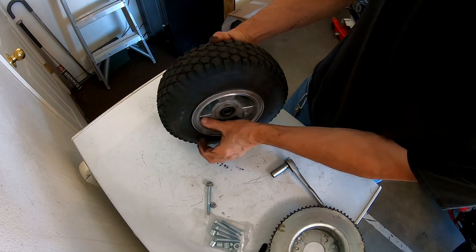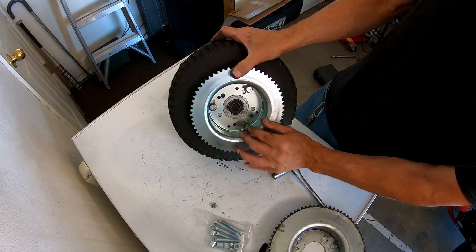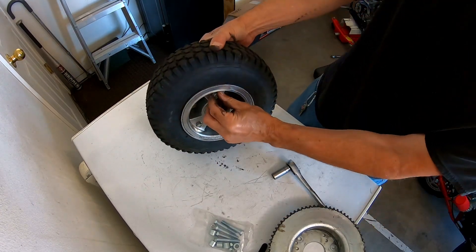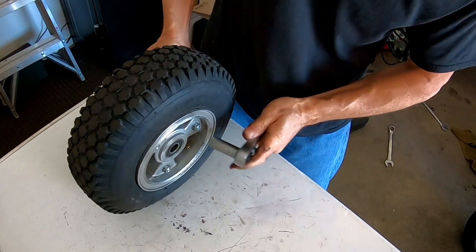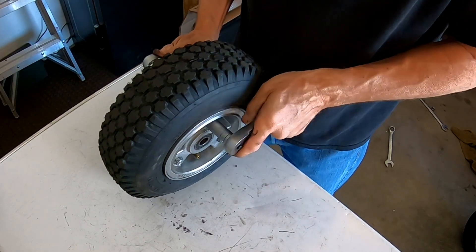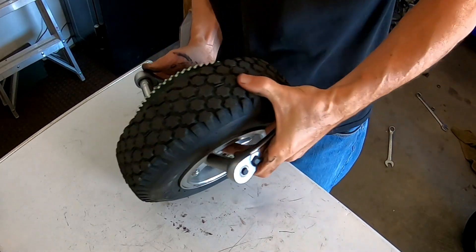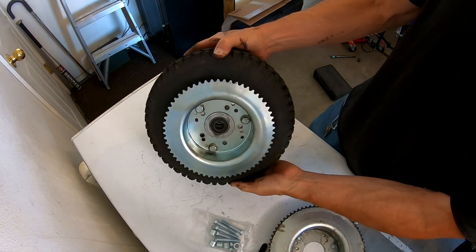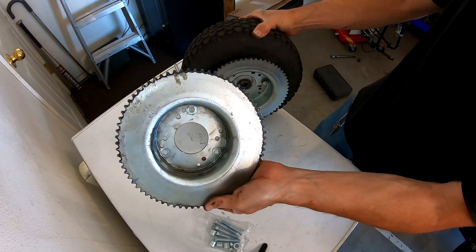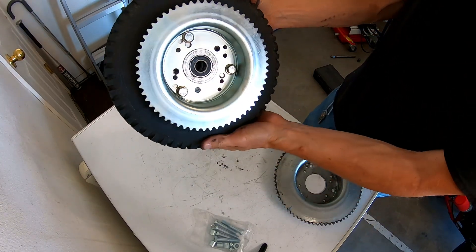I might consider changing the clutch from an 18 tooth down to maybe a 12 or 14 tooth or something like that again, to bring the ratio back down — because I don't know how it's going to run with this 3.33 ratio. That's 62 versus 72. The 72 is a nice sprocket for like a six inch wheel, but that thing is too big for this five inch wheel. I think this is going to make a really nice difference.